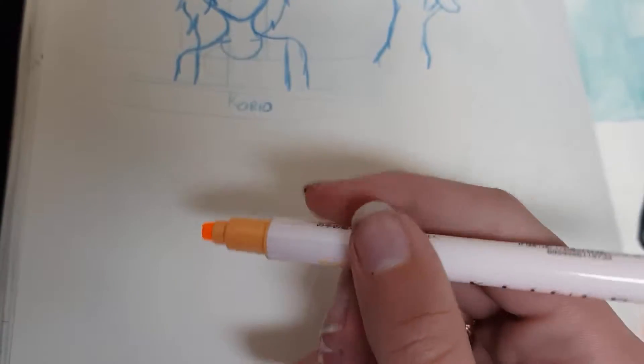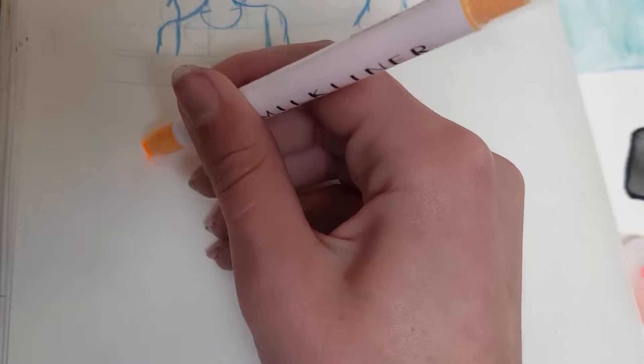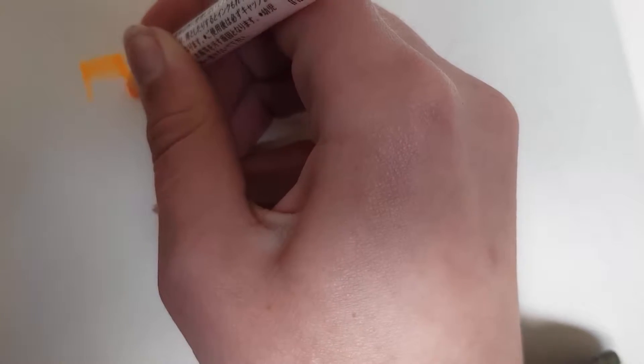I put the lid in my mouth. Yes, that's extremely orange. That definitely will not need to be used on our current drawing. Yeah, that is obnoxiously orange.